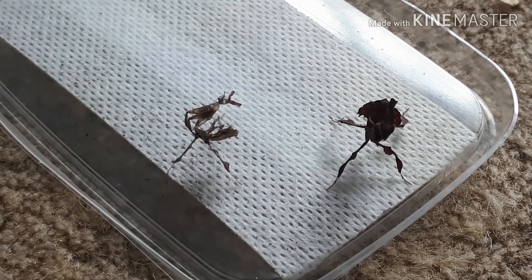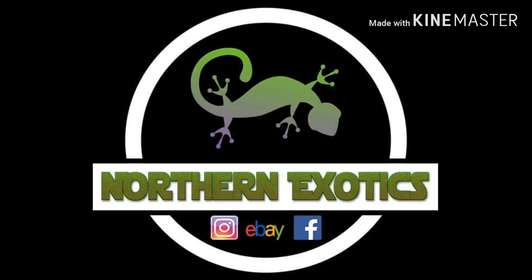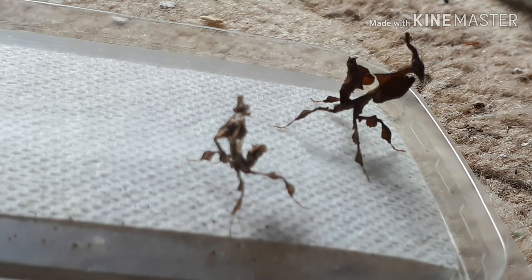Check it out guys, my ghost mantis has molted. She has literally doubled in size overnight — how amazing is that?